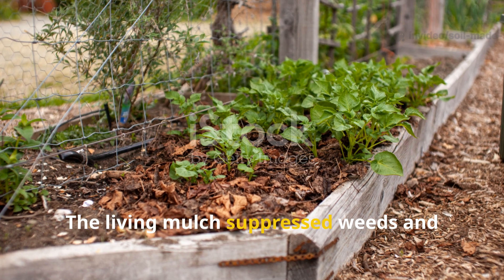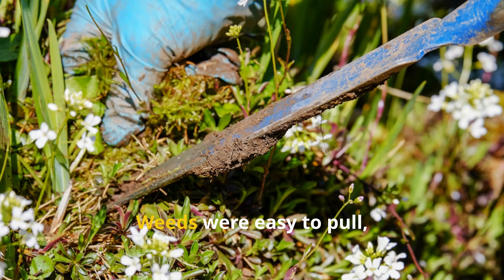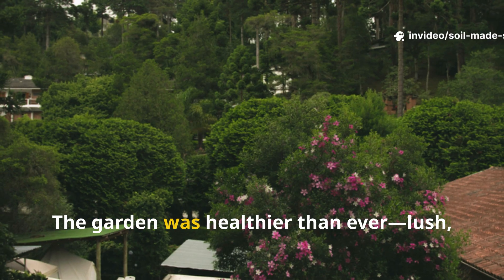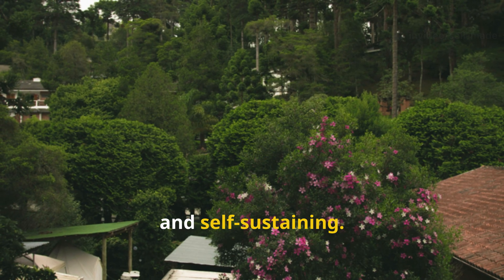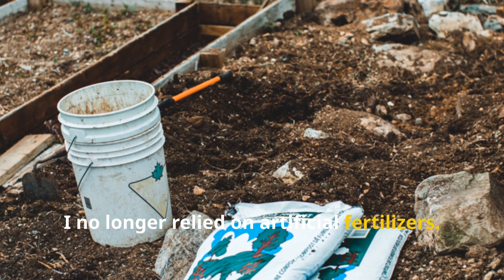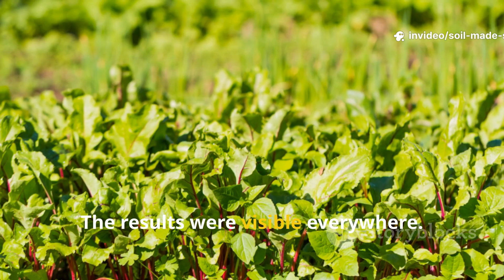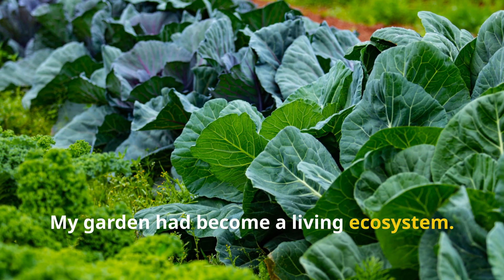The living mulch suppressed weeds and protected the soil from harsh weather. Weeds were easy to pull, and the soil stayed cool and moist. The garden was healthier than ever — lush, vibrant and self-sustaining. I no longer relied on artificial fertilisers. Feeding the soil meant the plants flourished naturally. The results were visible everywhere. My garden had become a living ecosystem.